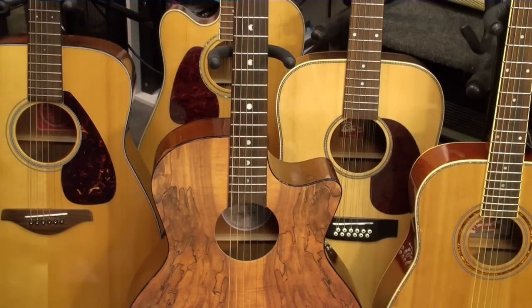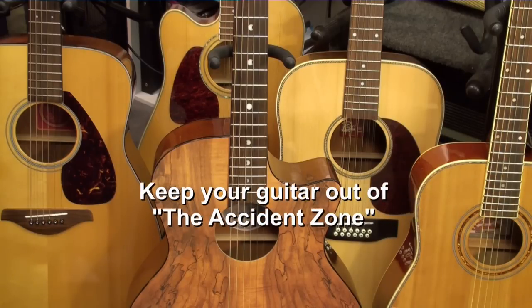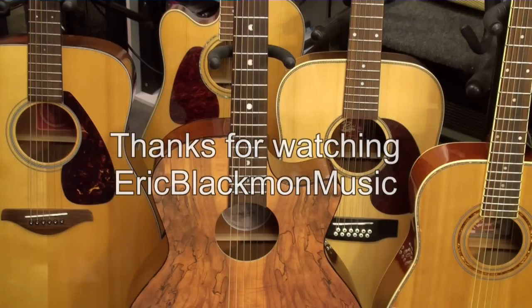We hope that these handy tips will help you to keep your guitar out of the accident zone. Thanks for stopping by, and have a great day.